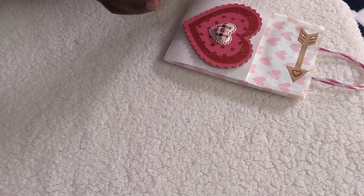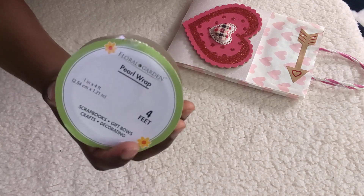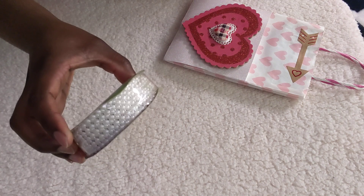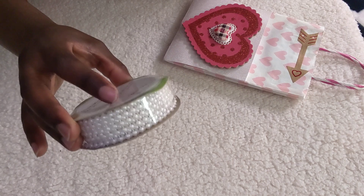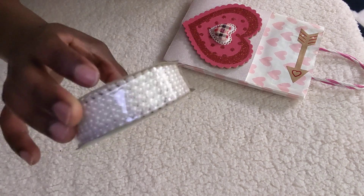Also, this is flat back pearl trim, and this was out of her stash as well. That's very, very pretty, very beautiful.